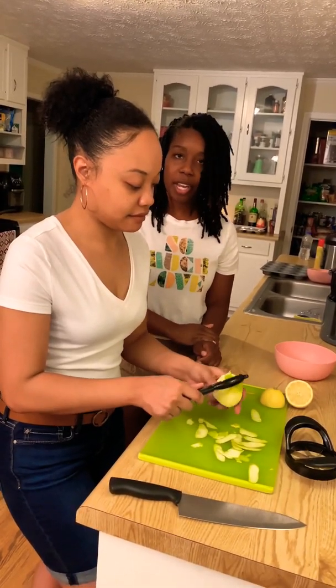You better spray that pan! All right, so go ahead and take your apples. You're going to put them in that sauce, right here. And then you just want to start mixing it around.